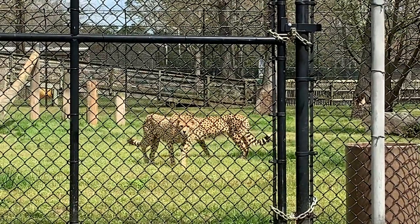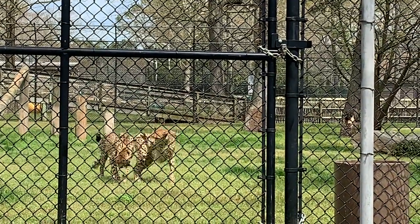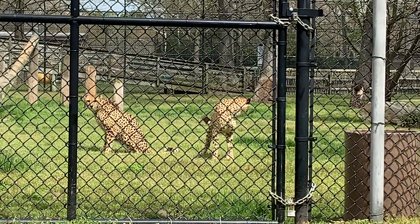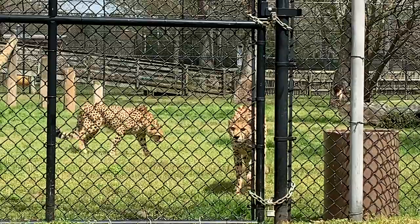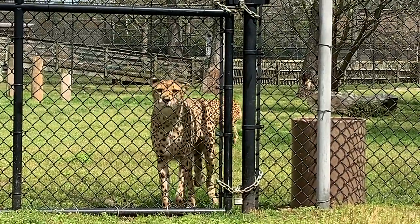Their spine and their hips are really cool and they work together. Their spine is almost like a spring — when they're running, they're going to compress their spine and kind of shoot off like a slingshot almost. And their hips have the ability to swivel. And then last but not least, their tail acts as a rudder to help them turn on a dime.